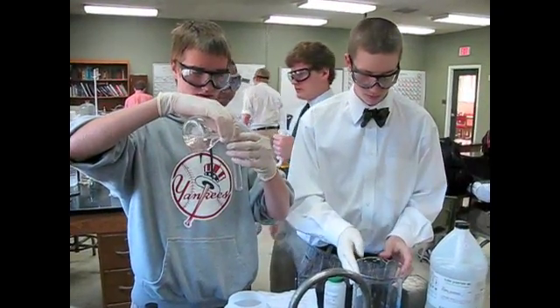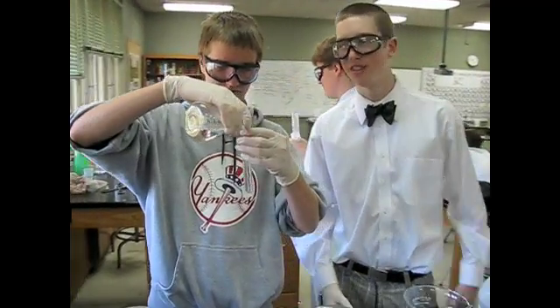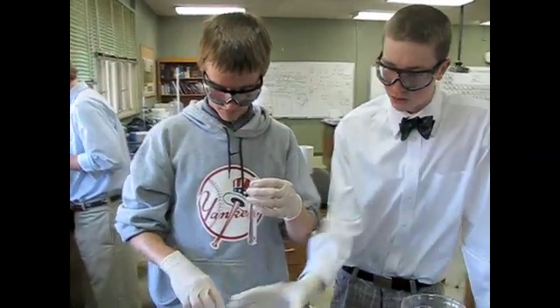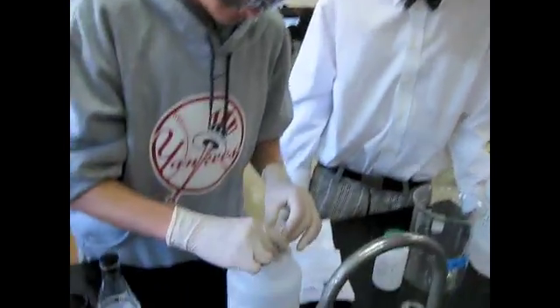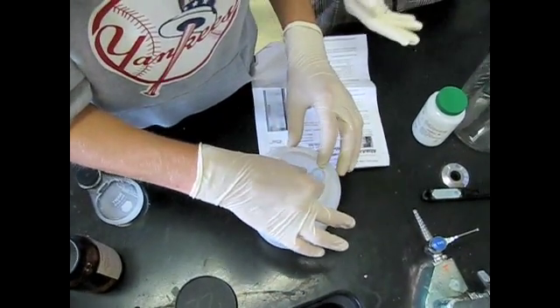Alright, what do we got here, Henry? We have a storm glass — it's a bunch of stuff dissolved in a solution. We've got a container filled with dry ice. We're going to put it in there trying to simulate a higher pressure system with obviously colder temperatures.